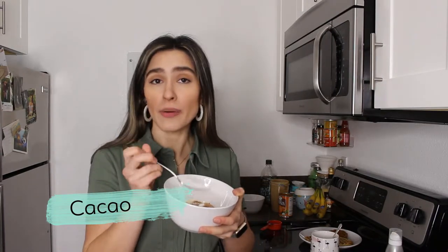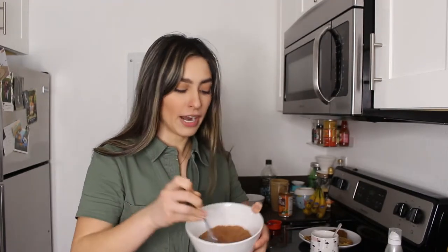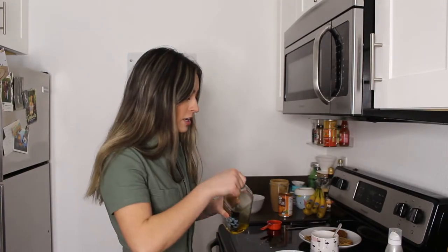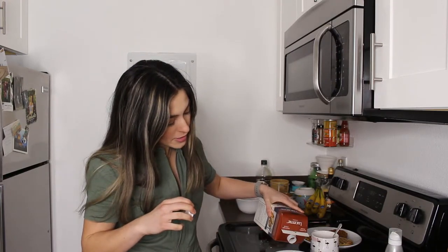This next one is going to be a cacao waffle. In this bowl I already have about half a cup of almond flour as well as some tapioca flour, cacao, brown sugar, a little bit of salt, and a little bit of baking soda. Mix it all up so all the lumps and clumps are out and everything's well mixed. Then I'm going to crack one whole egg in there, as well as a splash of olive oil and a splash of almond milk or whatever non-dairy beverage you prefer, and mix that up.